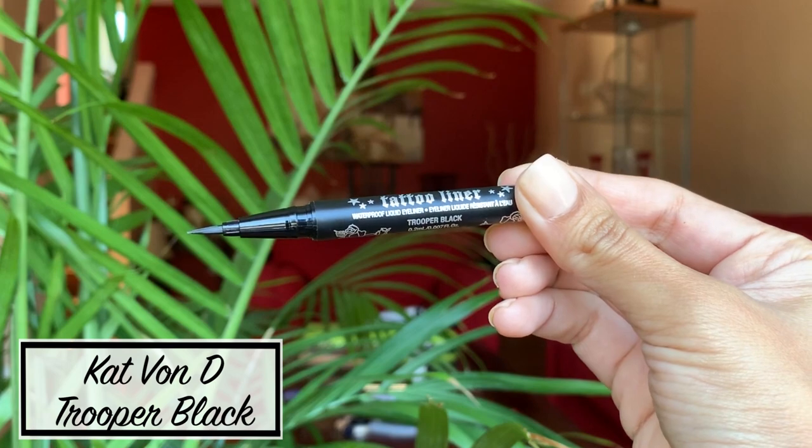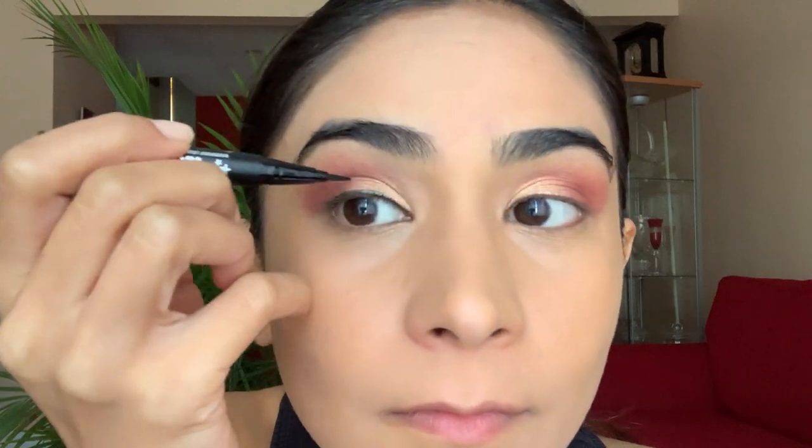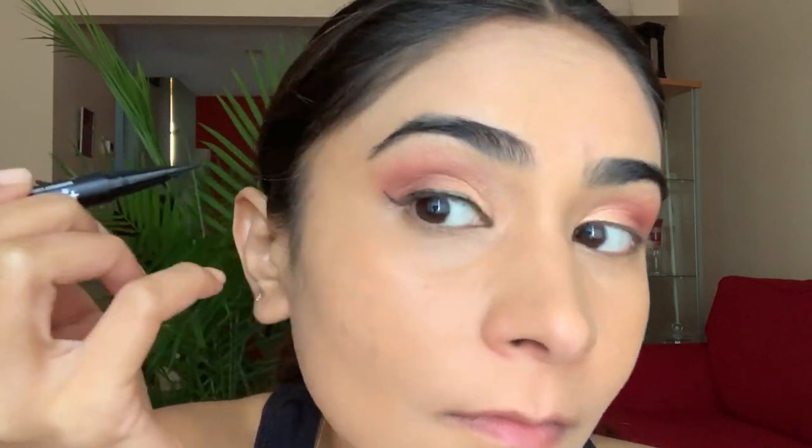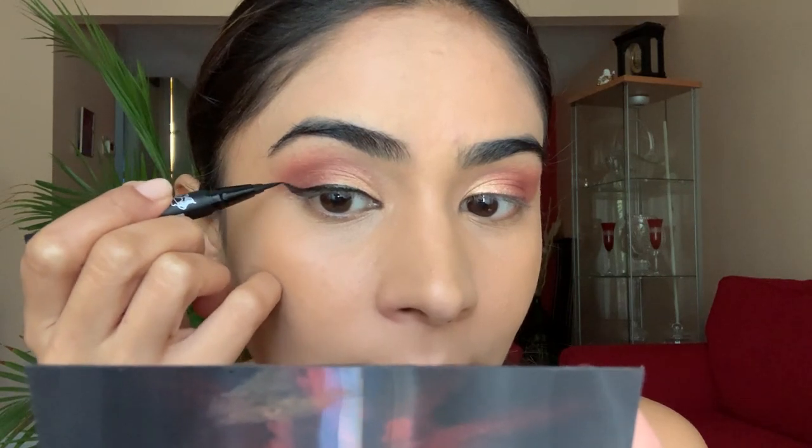I love this tattoo liner by Kat Von D. To apply my eyeliner, I start from the center of my eye, then go to the inner corners and extend the line outwards. Once I'm satisfied with the thickness, I create a tiny little wing on the outer corner and connect the line with the wing to create that perfect cat eye look. I go over it a few times to make it darker, then repeat the same on the other side.